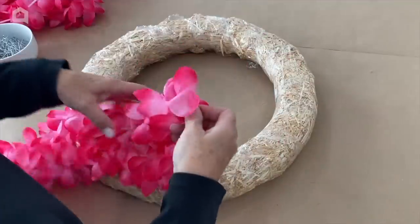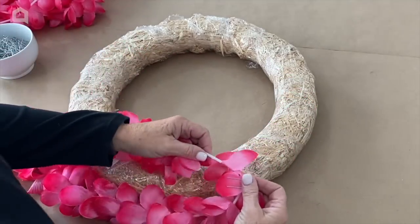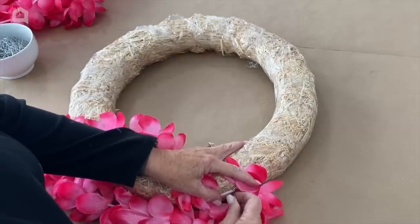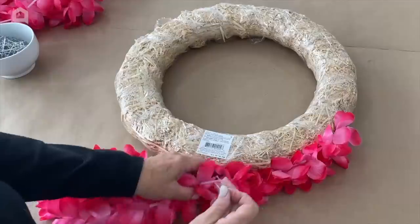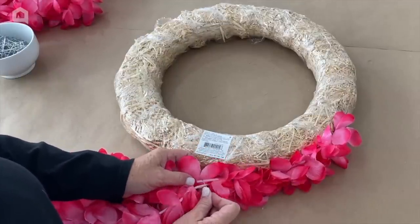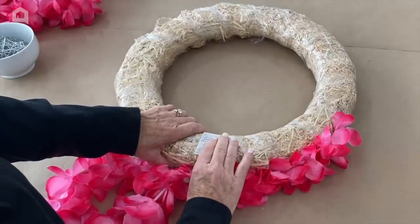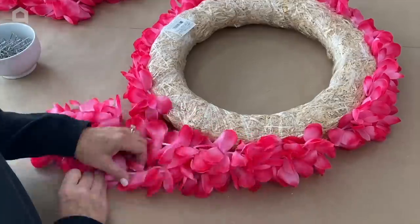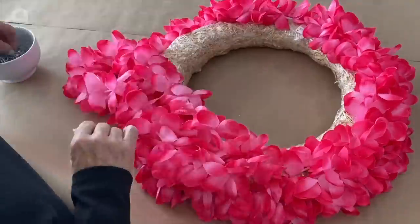You don't want to cut the leis apart because they'll just fall apart on you — they just have these little straws in between them. I'm going to start around the edge and just pin them right to our straw wreath. Don't try to stick the pin through the petals; that will be harder to get in — just stick it over top of them. It only takes about four places: one on each end and two in the middle.